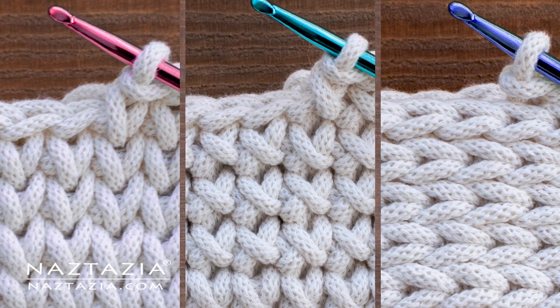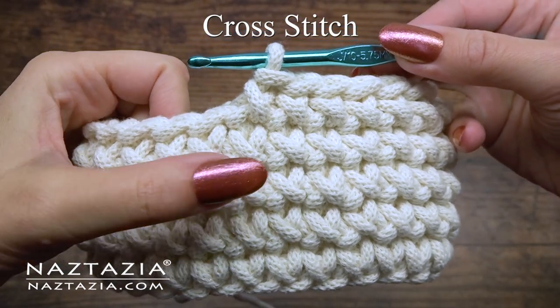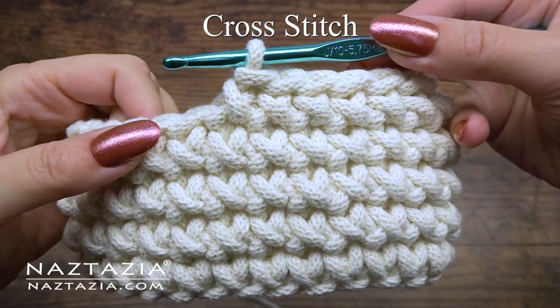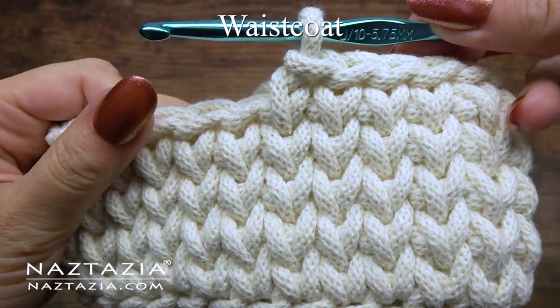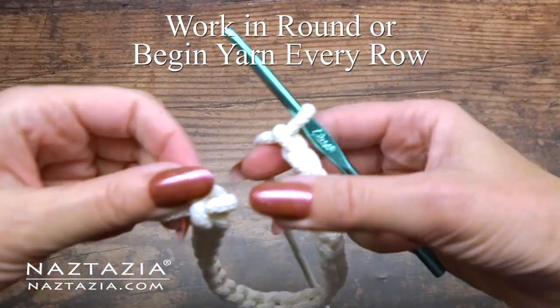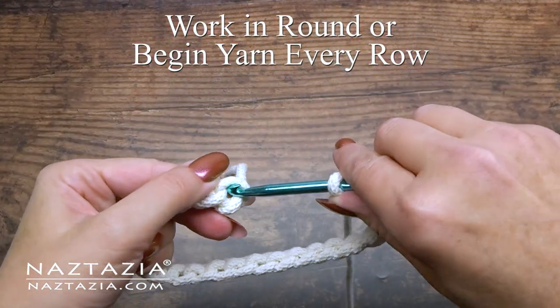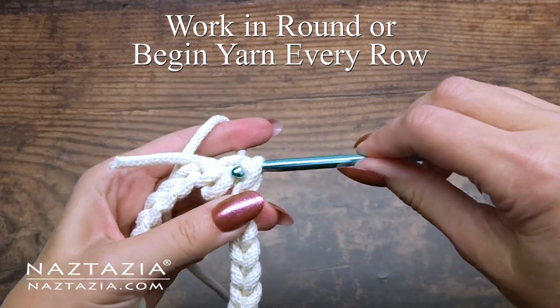Hi, I'm Donna Wolfe from naztazia.com. Today I'll show you how to crochet three variations of the regular single crochet stitch, including the cross stitch, the waistcoat stitch, and the back bump stitch. For all of these variations, they are front-facing techniques, so they work best in the round, or you'll need to begin a new yarn every row.